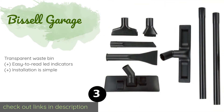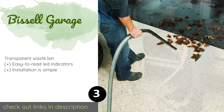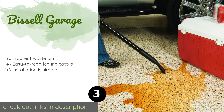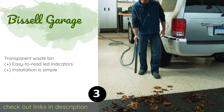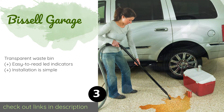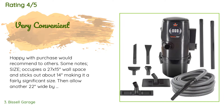The next product is the Bissell Garage. The bagless Bissell Garage can tackle both wet and dry messes without any adjustments necessary. Among other attachments, it comes with an extra-long 32-foot hose so you should have no trouble reaching the far corners of your workshop. This product is available on Amazon for $200. It has an average rating of 4.6 stars from more than 912 customer reviews.